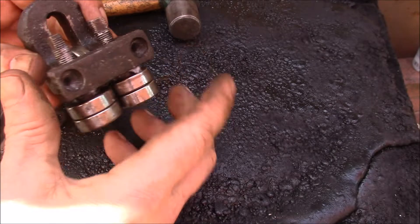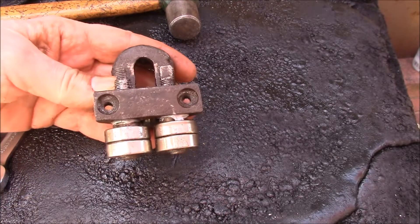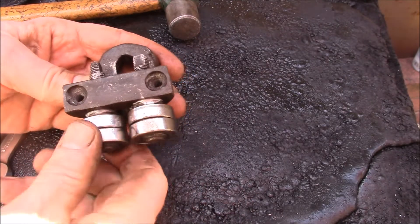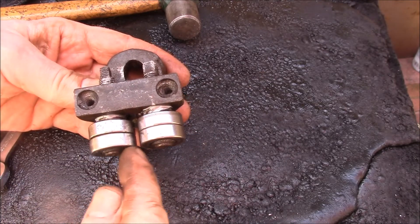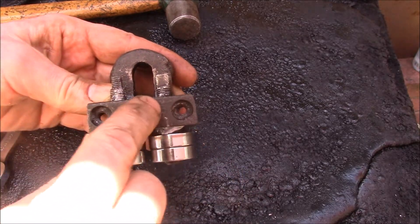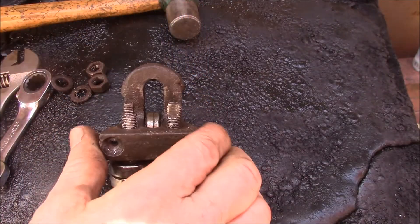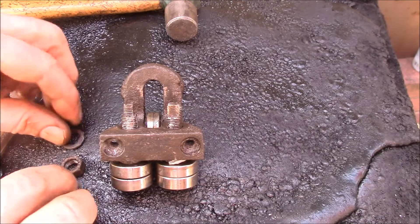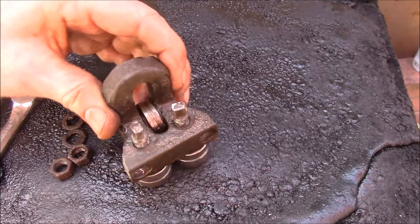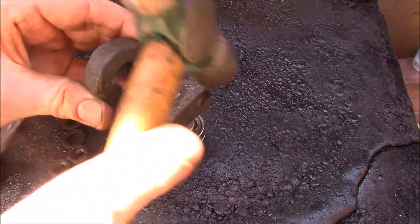Good afternoon YouTube. I was working on the blade guide on my 7 by 12 horizontal/vertical bandsaw and I've been having some trouble with the blade wanting to tip in. That was related to these rollers being a little too far apart. The reason I have this off is because these things were seized up — I couldn't get them to move, so it was easier to take this off. I pulled the nuts and washers off the studs, could get one to move but not the other, so I soaked them with penetrating oil.